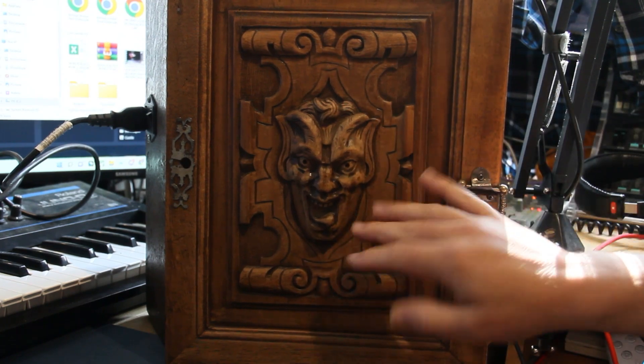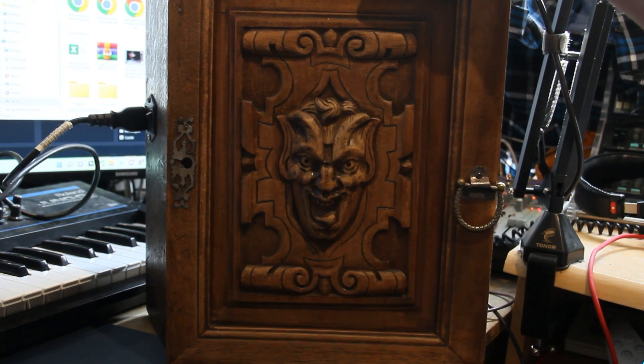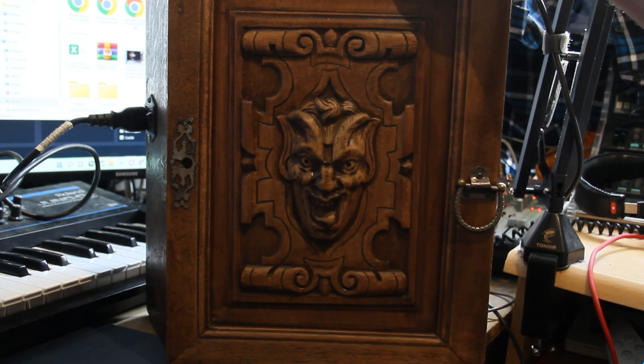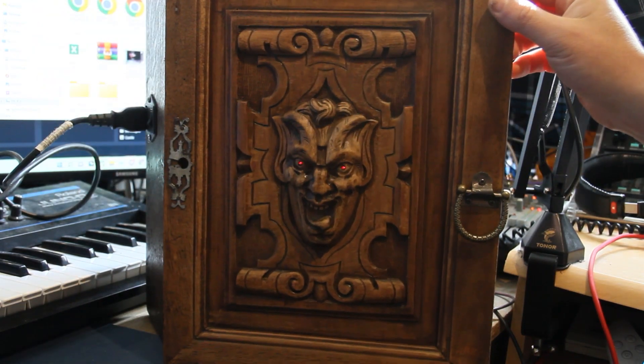This is my test box — my modular box. It actually belonged to my great-grandmother and I rescued it from going into the trash back home. I've transformed it into a modular setup of doom.